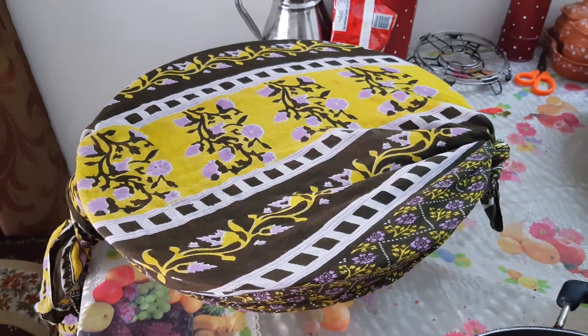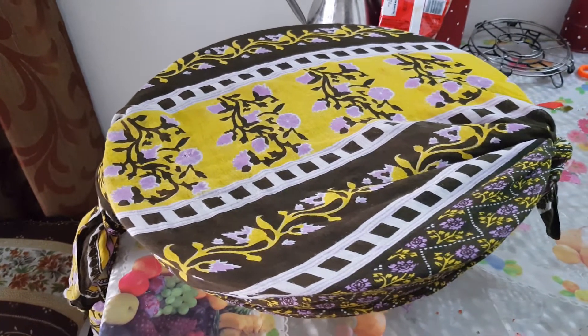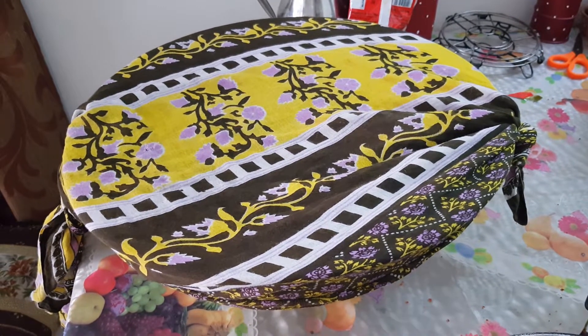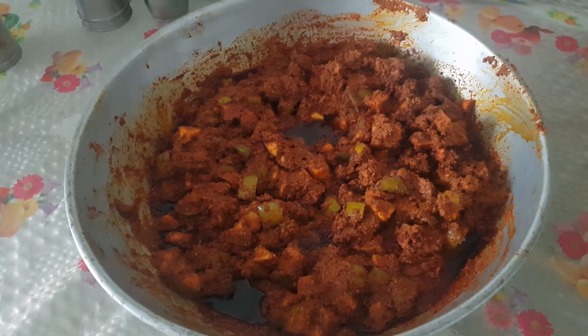Cover it with a clean and dry cotton cloth. Let this rest in a dry and ventilated place for two to three days. After three days, you could take out the cloth and mix the pickle well. It will be ready to use.